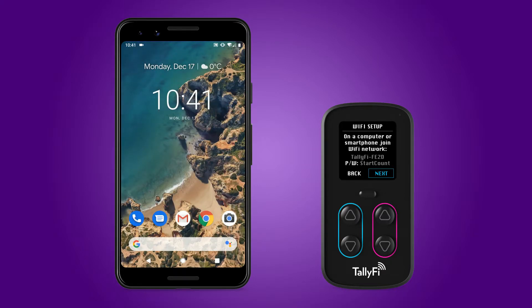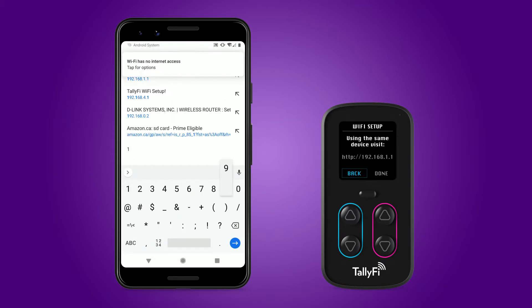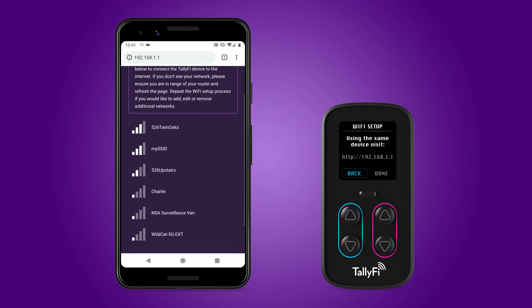Once the connection is established, the TallyFi device automatically continues to the next step in the setup process. Following the on-screen instructions, we use our mobile device's browser to visit the address displayed on the TallyFi device's screen. We now arrive at the Wi-Fi setup page. You should see the name of your local Wi-Fi network. If not, ensure you are within range of your router and try refreshing the page.